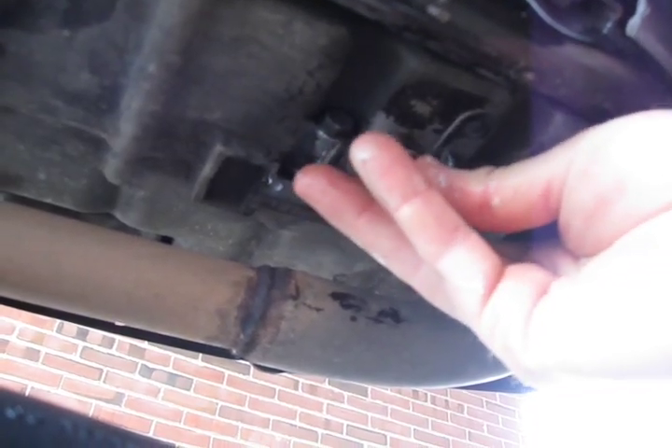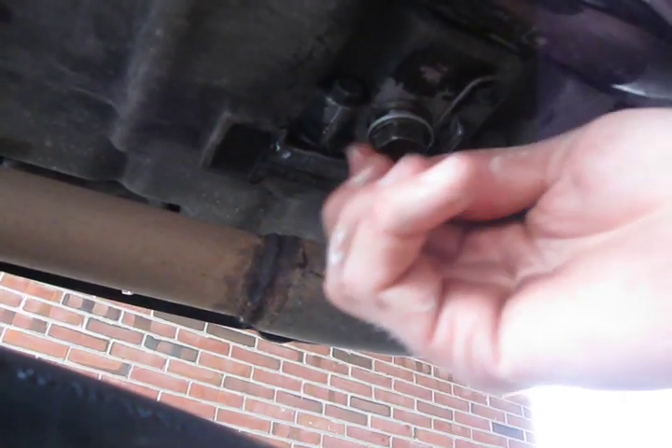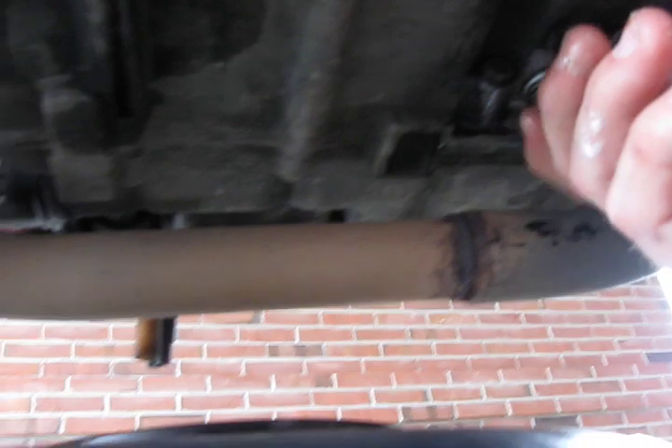Reinstall the 17-millimeter oil drain plug with the washer. Once you've hand-tightened the bolt, tighten it further with your 17-millimeter socket wrench, or a torque wrench if you have one. 25 foot-pounds is the setting.